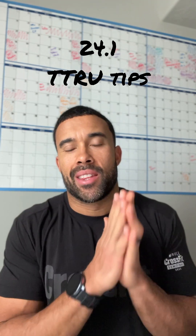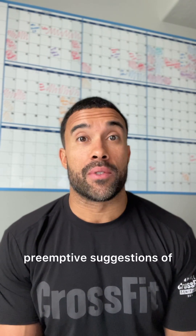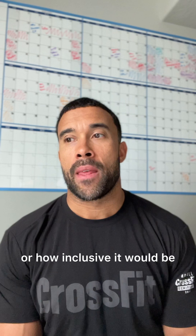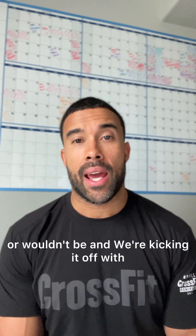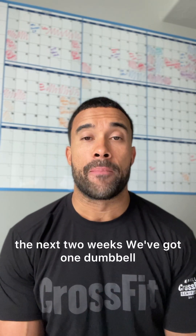What is up, team? The CrossFit Games season for 2024 has officially kicked off. We didn't really know what to expect this year, but I think we got a lot of preemptive suggestions of what the year would be like, or what the Open would be like, or how inclusive it would be, or how challenging it would or wouldn't be. And we're kicking it off with one dumbbell and your body in space.